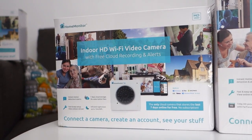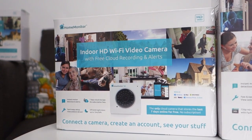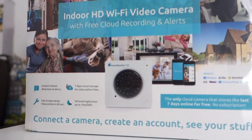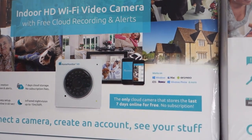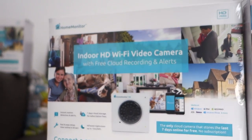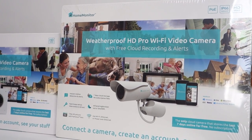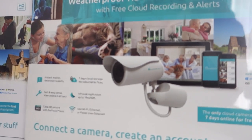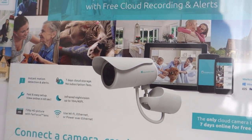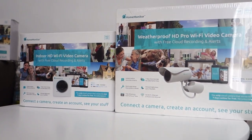I wanted to give you a close-up look at both of these camera boxes. This is the indoor HD WiFi video camera — a very compact unit. Super excited to get these set up, and there's multi-platform support as I mentioned earlier. Then this is the brand new weatherproof HD Pro camera from the home monitor range, which is going outside. I've got two of these and they're meant to be really easy to set up. I'll share my experiences in a future video.